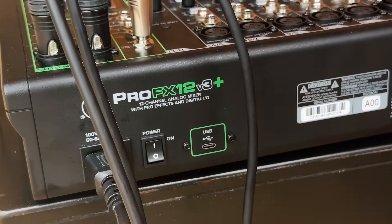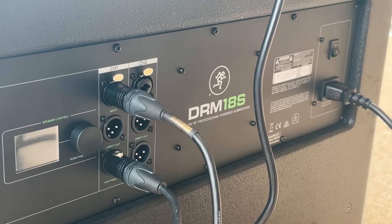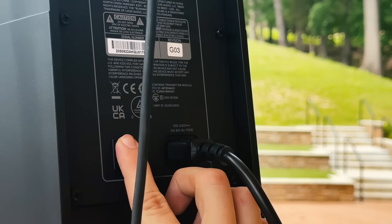No matter which setup you chose, at this point it's time to power things on. I'd recommend turning on the mixer first and then turning on the speakers, as this will prevent clicks and pops that could damage the speakers.